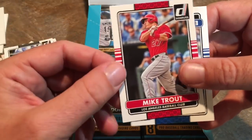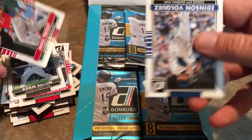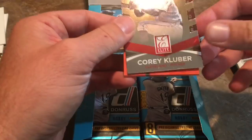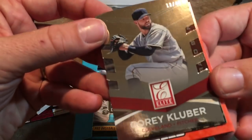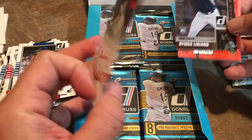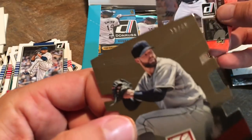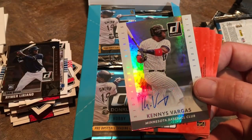This pack looks like it doesn't have anything too interesting — Brantley, Adam Eaton, Mike Trout — never mind, there is something interesting: a Mike Trout card. Mike Trout is number 100 in the set; a lot of card companies give the 100th card to the best player in the game. And look at this — a nice numbered card, number 13 out of 40, a Corey Kluber Donruss Elite, die-cut. Then we have Liriano, and there's our autograph: Kenys Vargas.